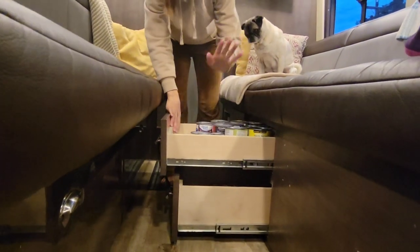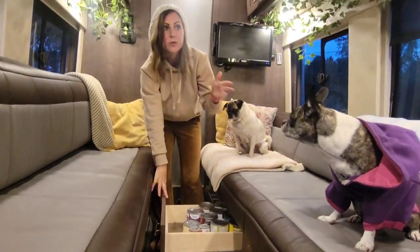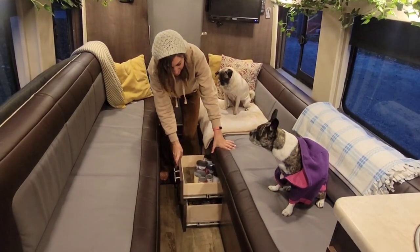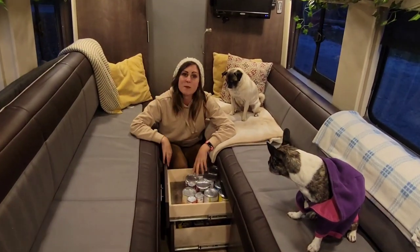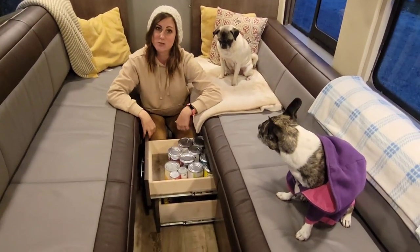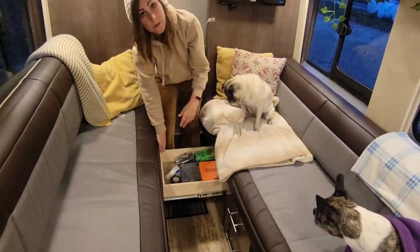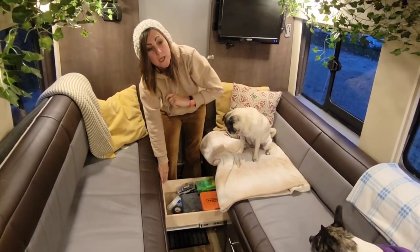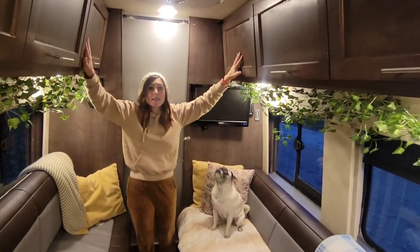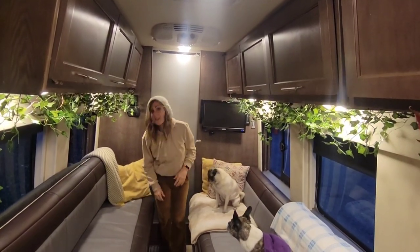In here we keep even more canned items — we always want to be prepared in case we end up at a beautiful secluded spot and want to stay for a week. We don't want any reason to leave, so we keep extra things like canned mushrooms for times when it's hard to have fresh produce. In here we have all of Tyson's tools, which have come in so handy because in a van it is constant upkeep — for instance these cabinets are constantly breaking and Tyson is constantly fixing them.